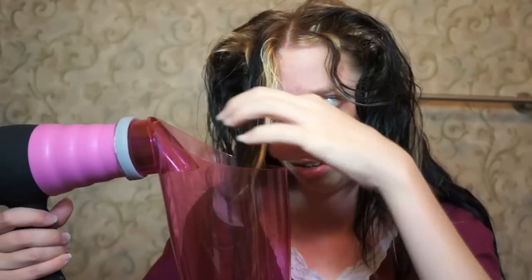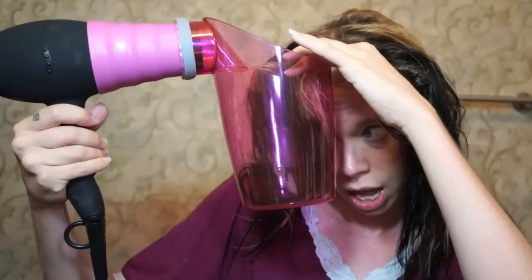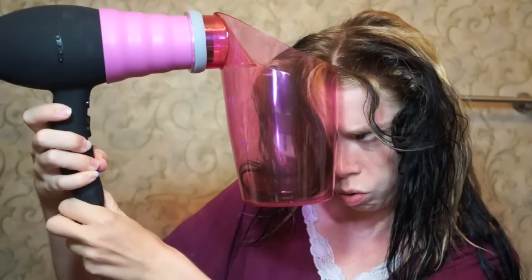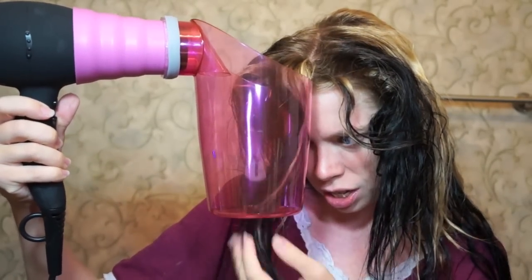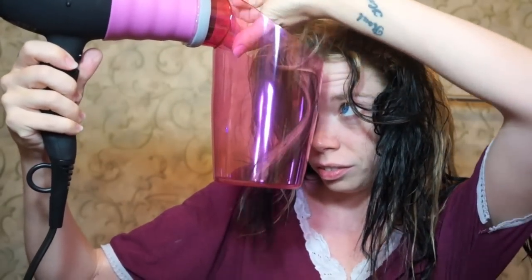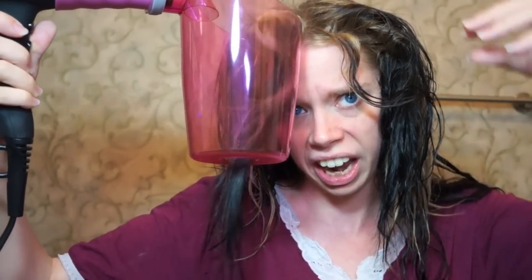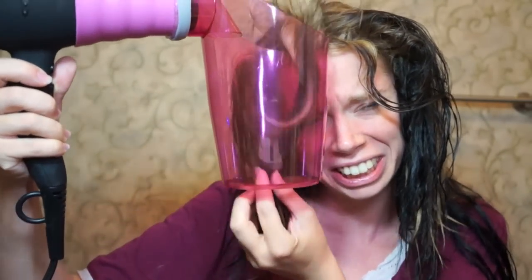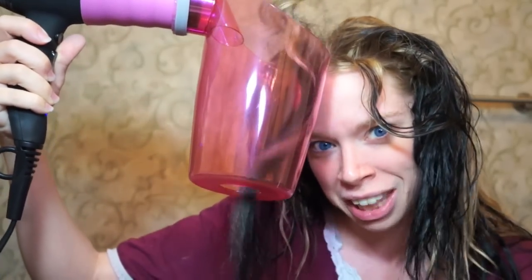I'm just going to take a little section of my hair, and this is going to be loud — louder than me even, and I know that's just not even really humanly possible. I'm going to stick my hair in the bucket and turn it on. Cotton candy magic. Why aren't you twirling? Is my hair too long for this? Do you see the magic?